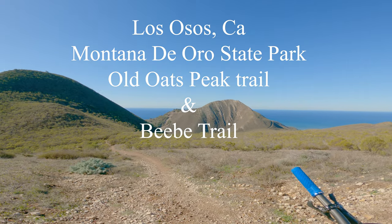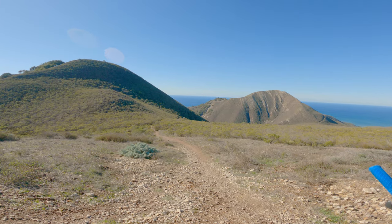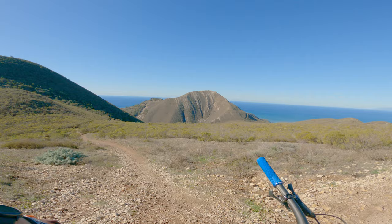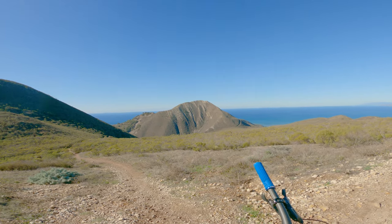Hey, up here at the top of Oats Peak, we're gonna be taking this trail right here. Trail Forks has it as Old Oats Peak Trail. And then we're gonna go down and then hit Beep Trail. So, let's get going. Ready? Yep.